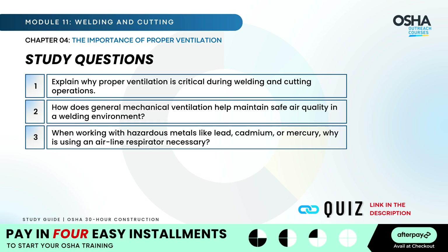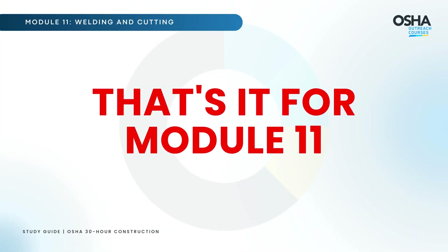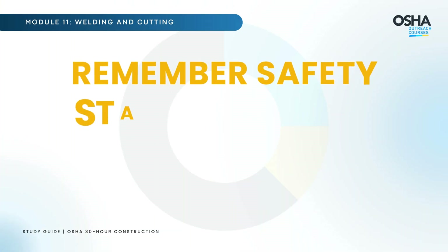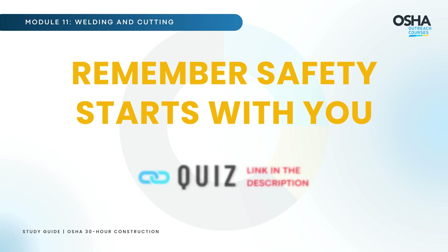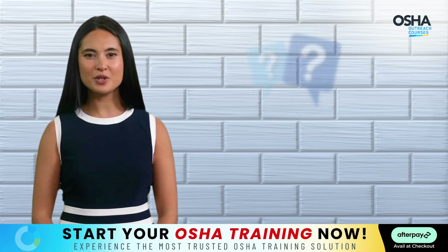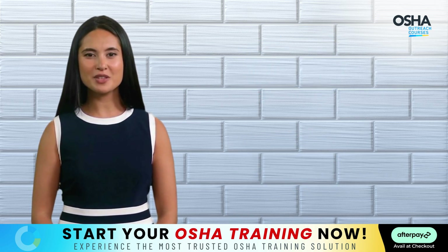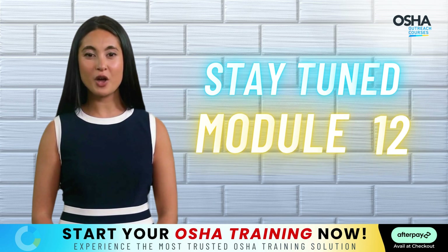Now let's consider these questions and discuss with your team. That's it for Module 11. Remember, safety starts with you. There is a quiz link in the description to help you prepare for final exams. Do you have any questions? Leave them in the comments below and we'll be happy to help. Stay tuned for the next module, where we'll tackle a whole new set of safety challenges.